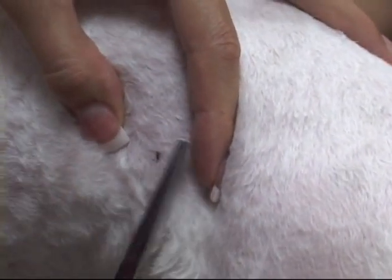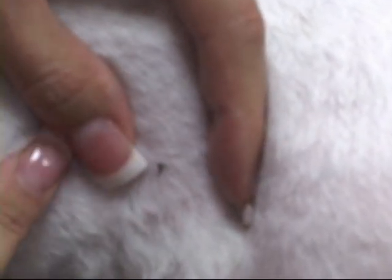I'm going to zoom in on it. The important thing about a tick is you want to remove the head as well. You don't want to leave the head in there because then it creates room for infection.